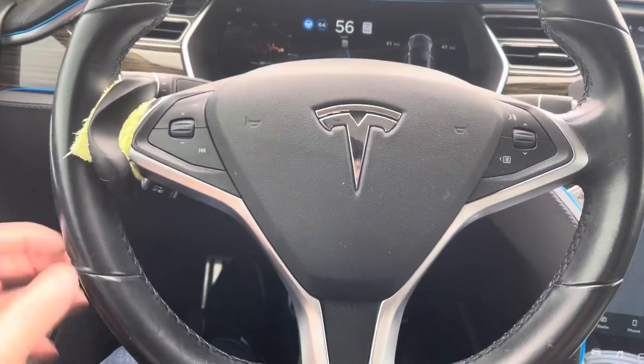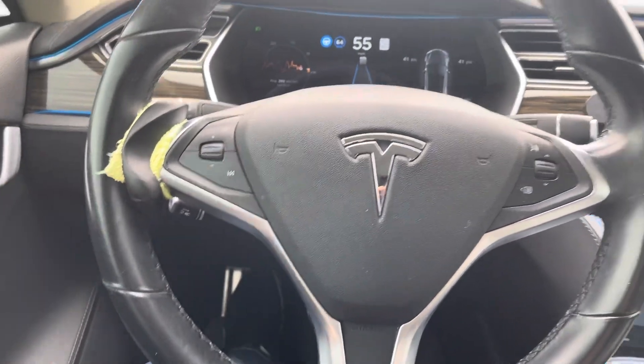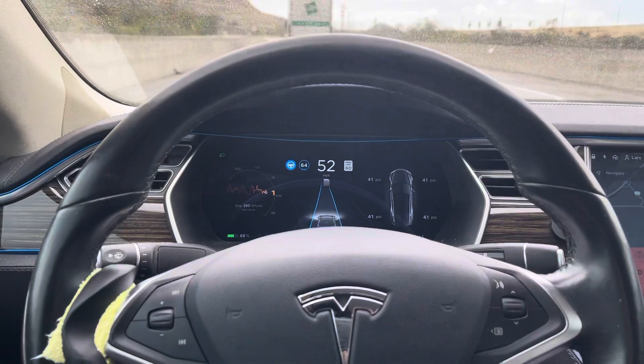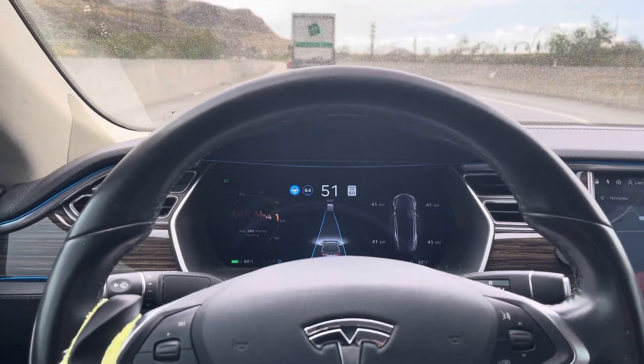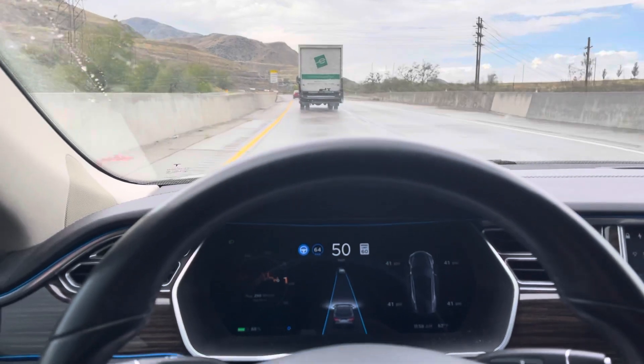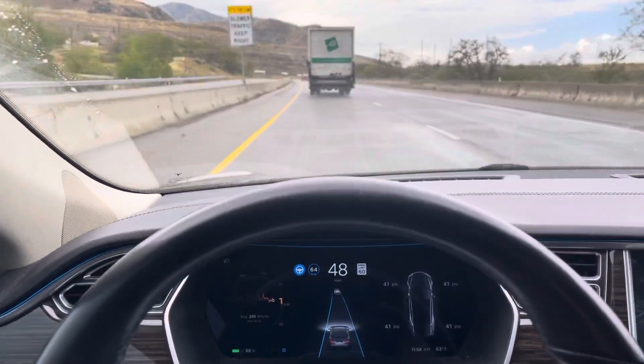I did pick up one of these Autopilot Buddies off of — I think I got it off of Wish or Alibaba, one of those two. Anyway, it seems to work pretty well. The amount of alerting that I get to touch the steering wheel has gone down.